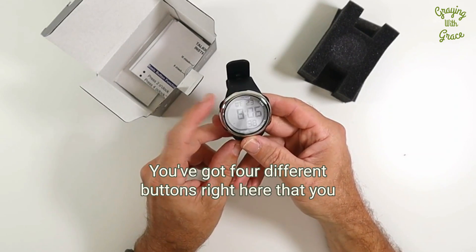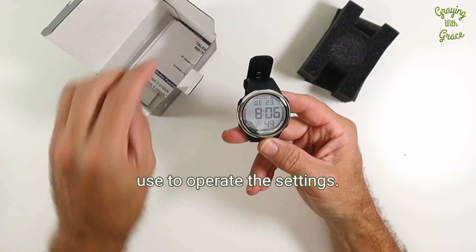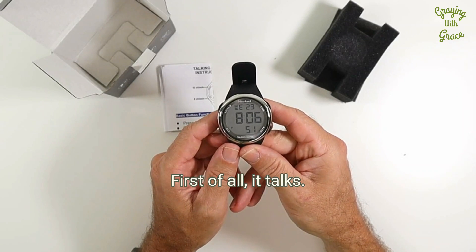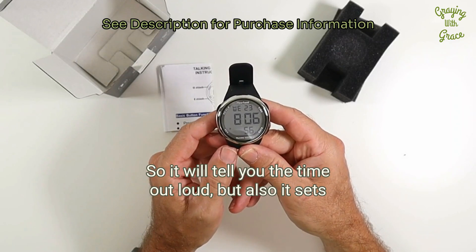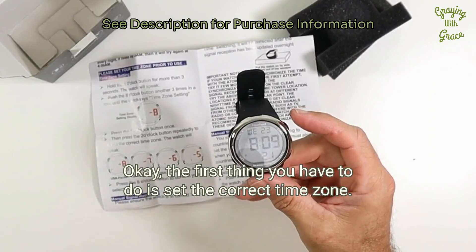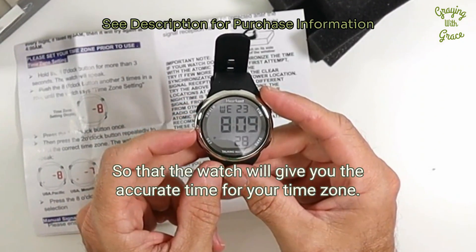It is a talking watch. You've got four different buttons right here that you use to operate the settings. This watch has a couple of different things — first of all, it talks, so it will tell you the time out loud, but also it sets itself using the atomic clock. The first thing you have to do is set the correct time zone so that the watch will give you the accurate time for your time zone.